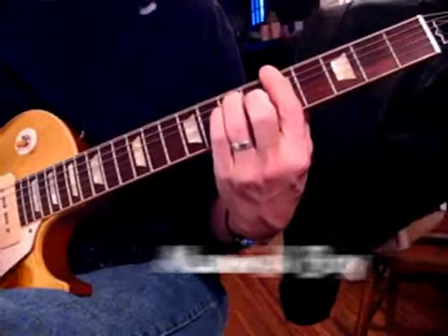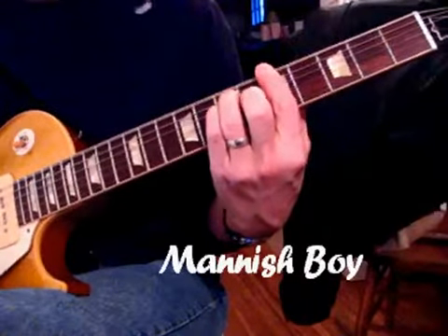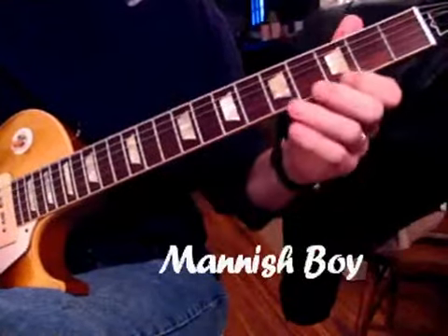Key of A and one normal tune. I'll play it through and then I'll show you the lick slow.